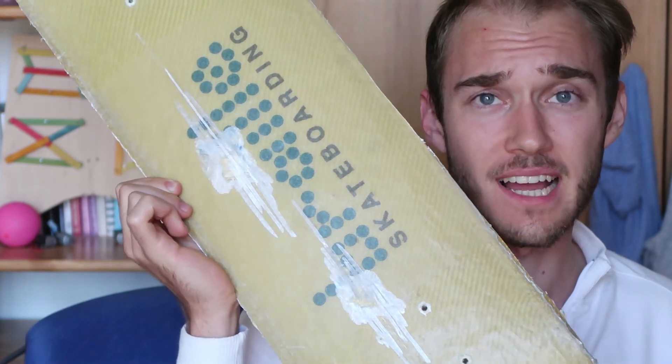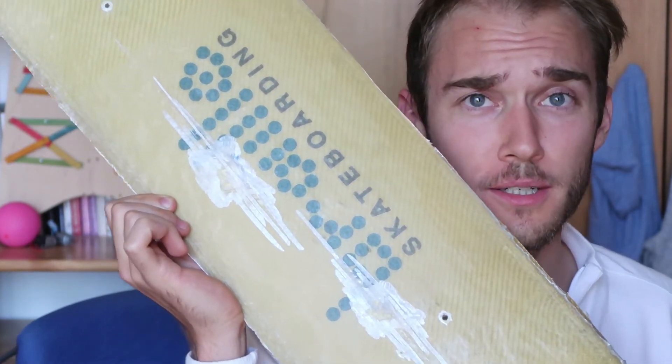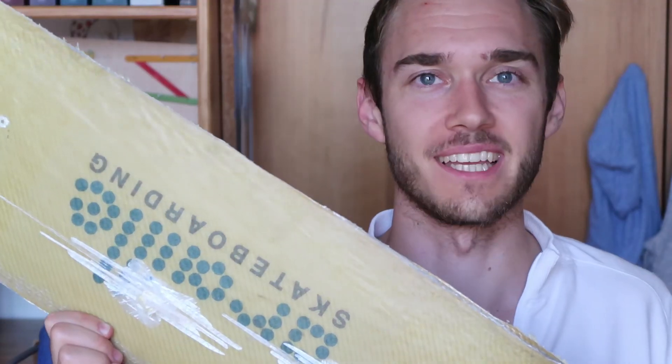So did it hold? No, it completely destroyed it. The board is too thin to withstand the power of a Swiss Army pistol. So yeah, this board is definitely not bulletproof. Thanks for watching, like the video if you enjoyed, and see you soon!